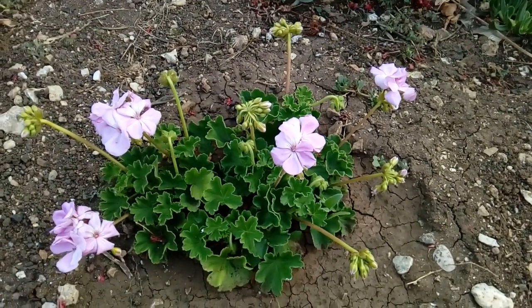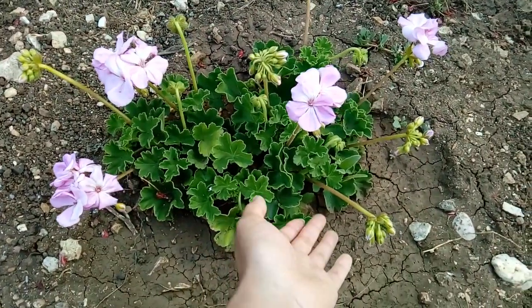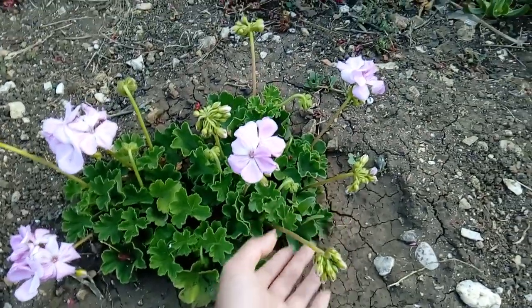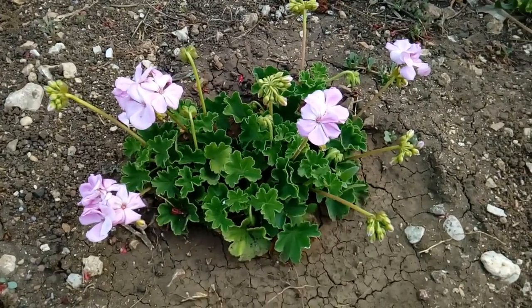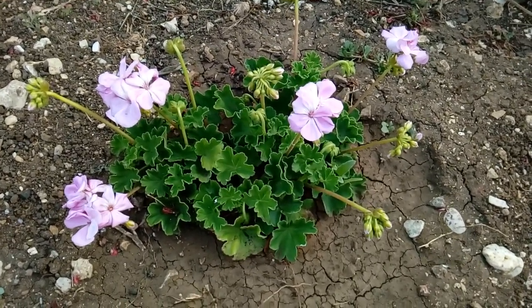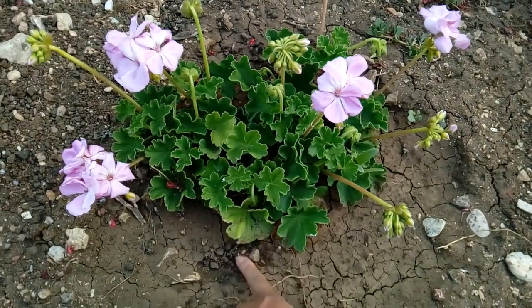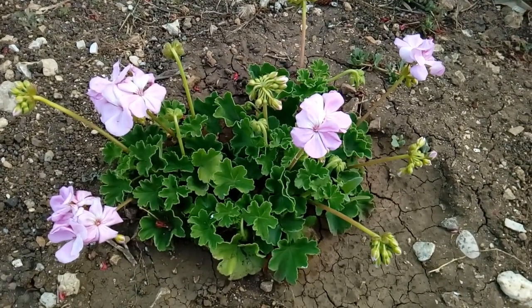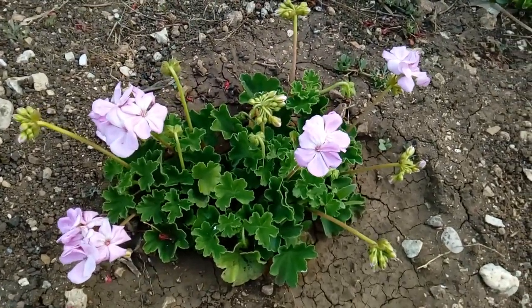This geranium, you see they are still small but they give me a lot of bloom. I told you in the video when I start planting geranium in the ground — geranium likes full sun so much. This one is in full sun all day from morning till night time and they give me a lot of bloom. The soil ingredients in the ground we have in the garden is perfect for geranium; you don't have to add anything and they are perfect.